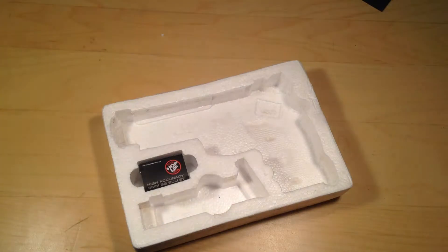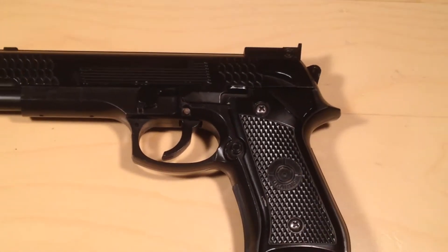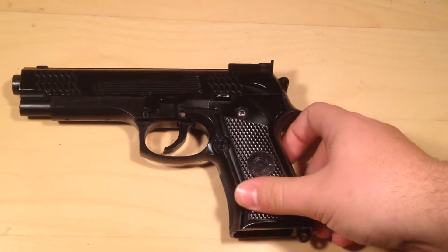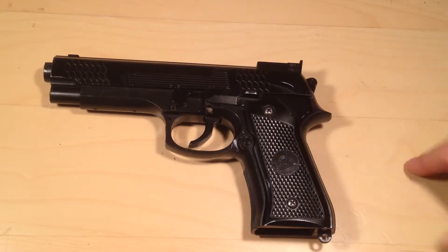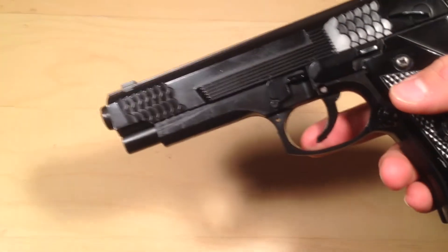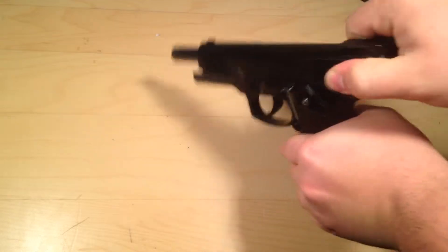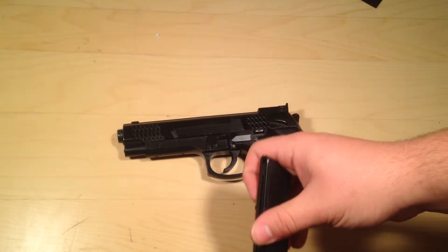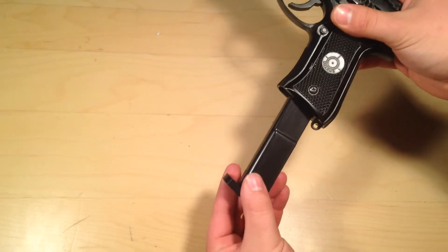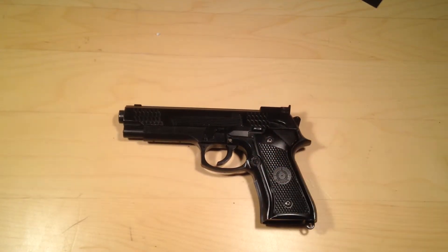Let me pull out the gun and zoom in so you guys can get a better look. This is the 1911 Ukraine's spring airsoft gun. Spring basically means you've got to pull back the hammer every single time you want to shoot a round. We'll take the clip, load it into the bottom of the gun, cock it back, shoot it, and put the clip back to the side.